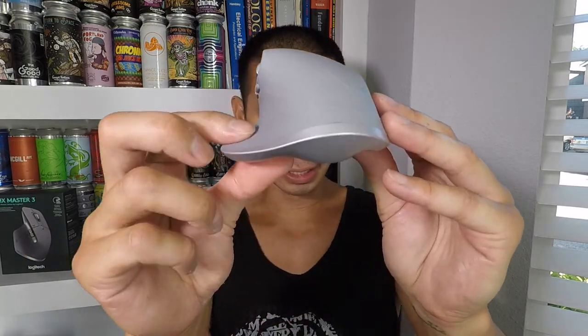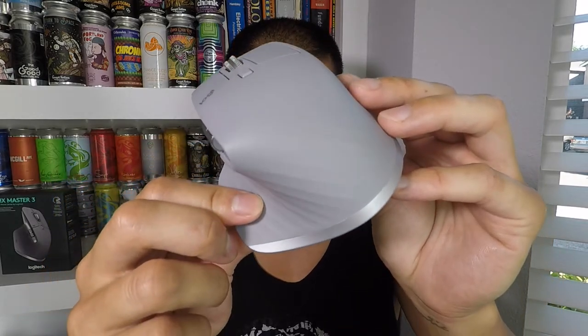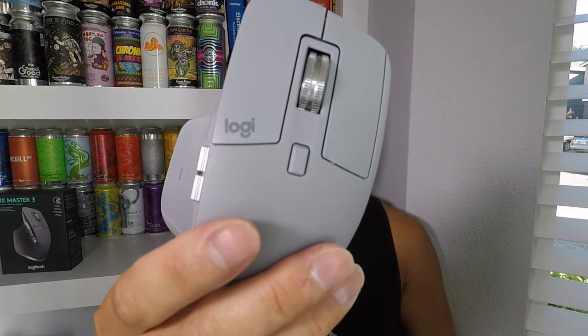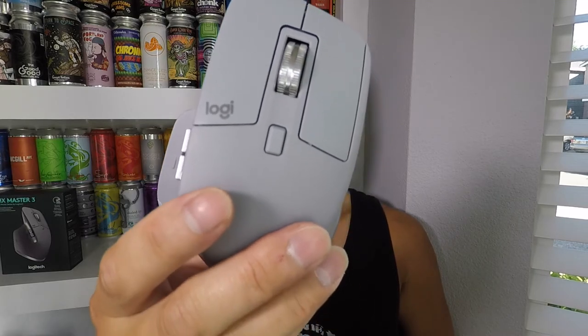Those are literally my only two very small complaints. Overall it's a very solid mouse with a minimalistic design — the ridges aren't very pronounced but provide a little extra grip along with the texture. There's also very minimal branding, just a small logo on the left-click button.